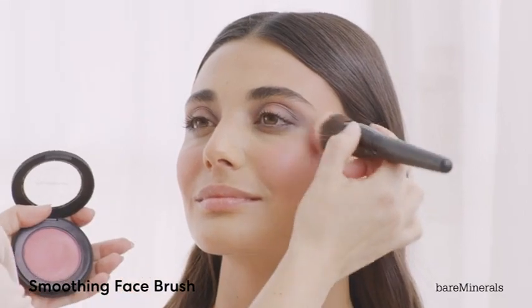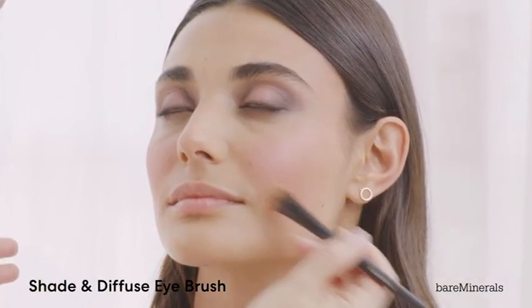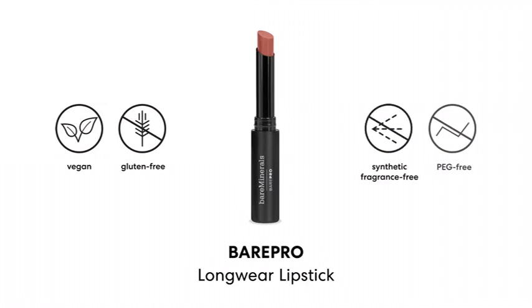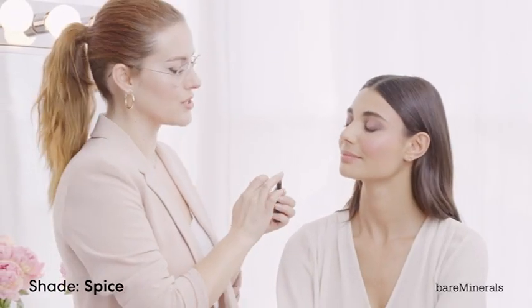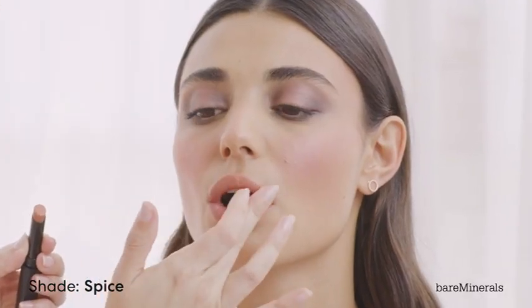The Smoothing Face Brush is definitely the brush to reach for if you want to build pigment. And this is one of my favorite tricks — this is the Shade and Diffuse Eye brush, but I actually use it for concealer. I'm going to use the Bare Pro Longwear Lipstick in Spice, and I'm just going to bounce it onto the lip with my fingertip, starting in the center, and bounce it at the lip line so that I get a really soft blur. And that is the Sunkissed Sweep Makeup look.